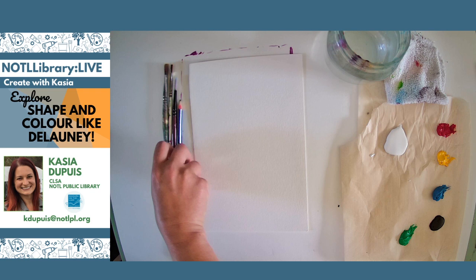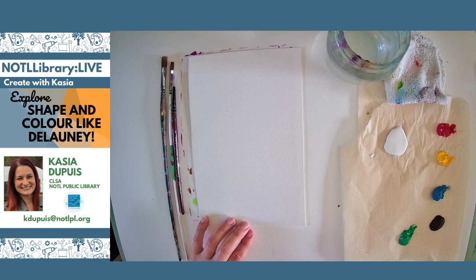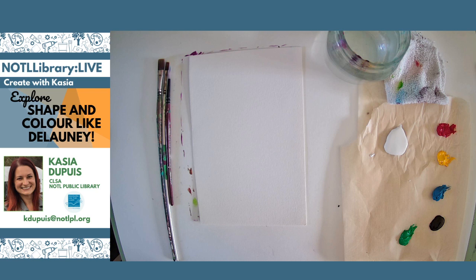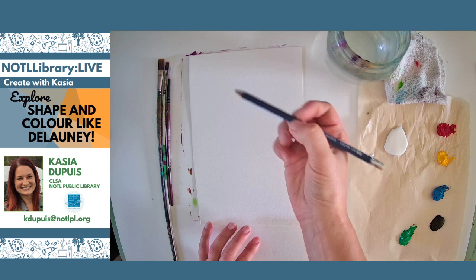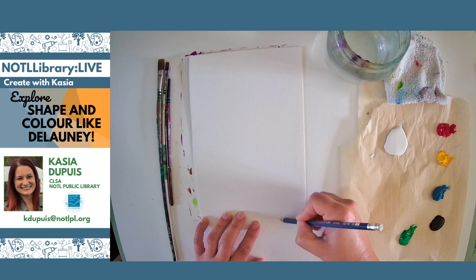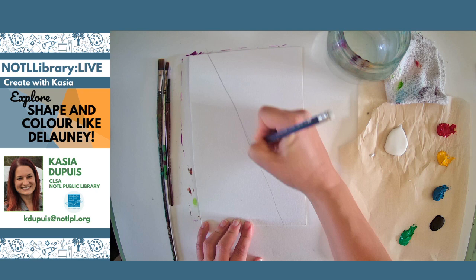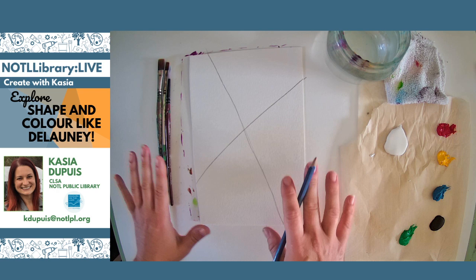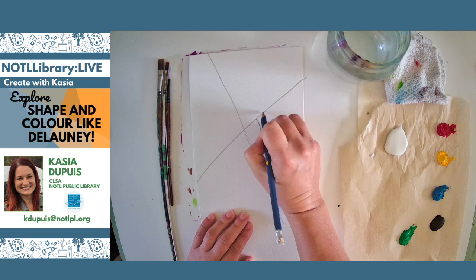Okay, so why don't we get started? The first thing you're going to need is your pencil. Just in case we get interrupted today — my dogs are home, my boys are home, my husband's home because it's a long weekend — so there might be some interruptions. No big deal. Because I'm pre-recording this today, we shouldn't have any internet issues. So let's get our pencil, and I'm going to do just like Sonia Delaunay did and draw a line through my paper right from the top to the bottom of my page.